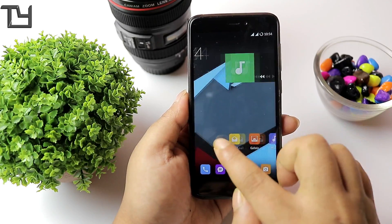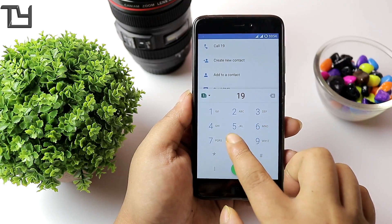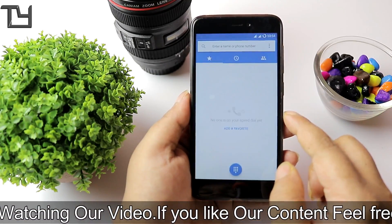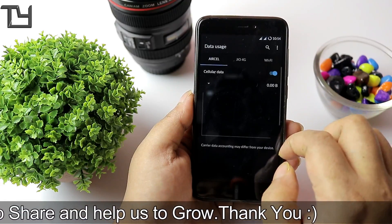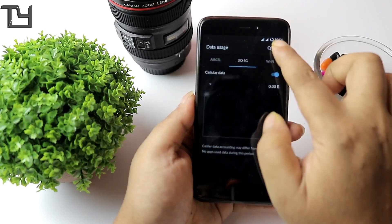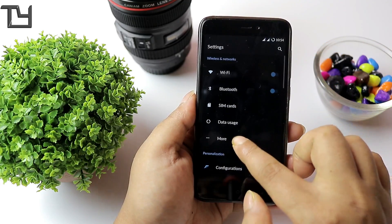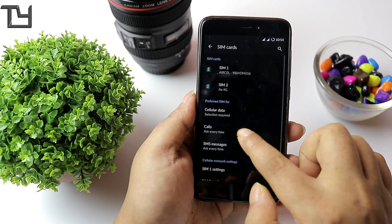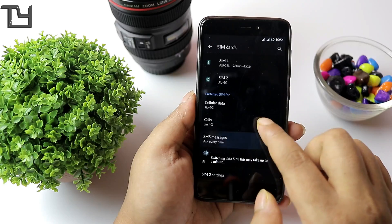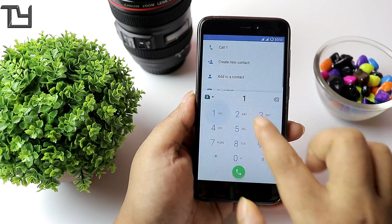For FPC sensors this ROM is not at all recommended. For Goodix sensors you may try it for a day or two, but there are instability issues. VoLTE calling sometimes works and sometimes doesn't — I'm not happy with it. I'm using my Jio 4G and you can see it's not working. A lot of people have said VoLTE calling does work; a lot have said it doesn't — that's completely up to individual cases. I'm not recommending it to anyone.